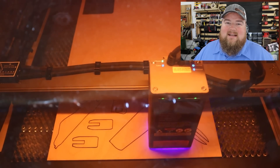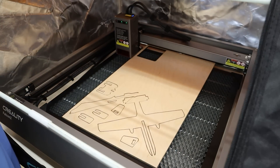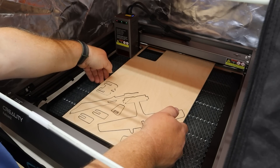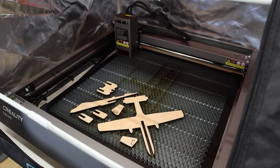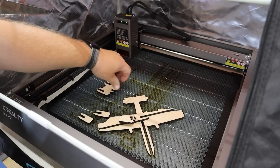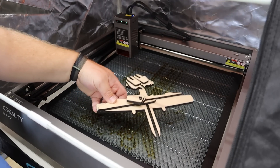Our job is finished and it took right at 12 minutes to run, which is not bad at all considering the material. The surface looks really good — the proof in the pudding is when I try to pick this panel up. If all the pieces fall out, we have a good clean cut. Every single one has fallen through — perfect. That doesn't happen every time; a lot of it depends on the quality of material you use. Anytime it does this is a good day in laser town.